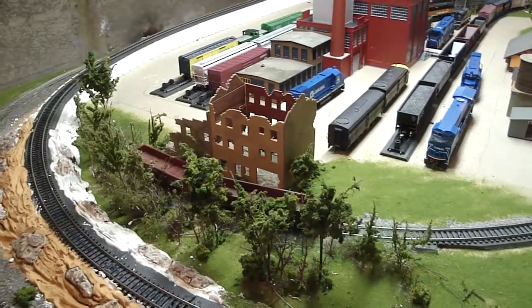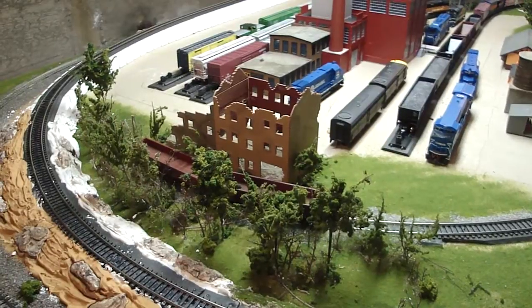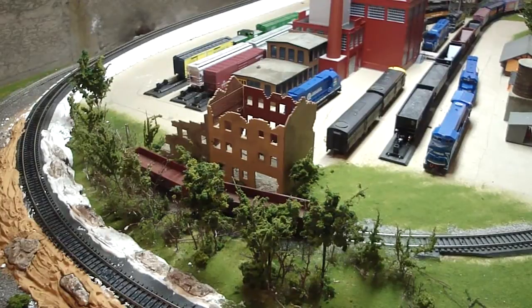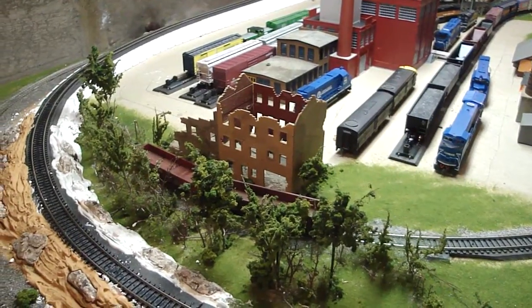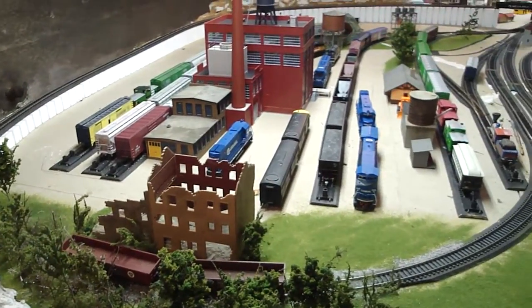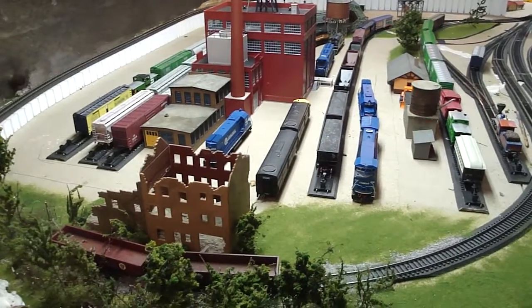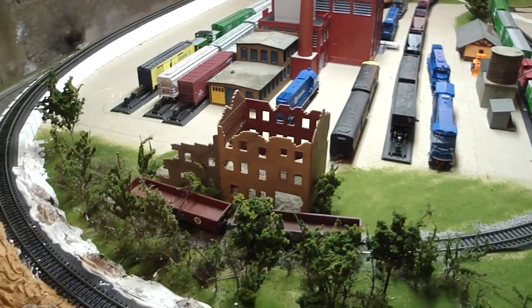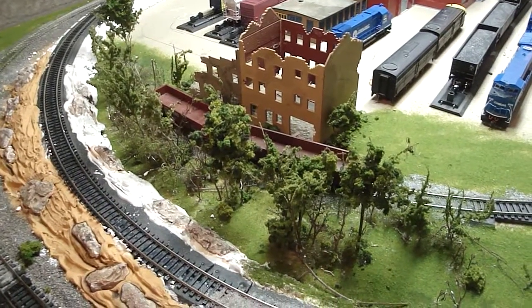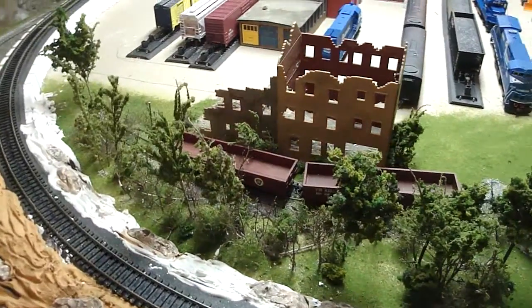I've also become good friends with another train enthusiast, Brian. He comes over usually once or twice a week. Last time he was here we were here until one o'clock in the morning, and the time before that until three o'clock in the morning. We just work on the layout and it's a lot of fun. This old dilapidated building and the trees and ground cover around it is kind of the project he's taken over.